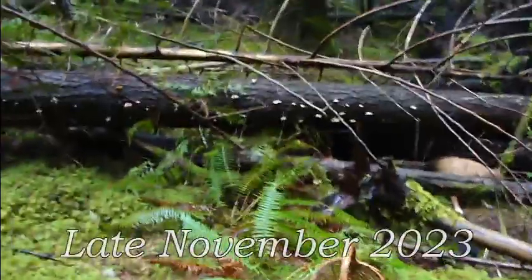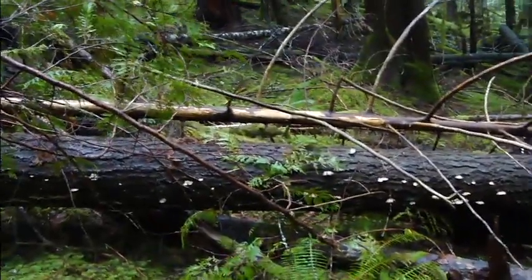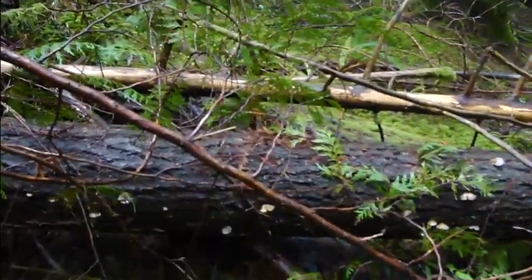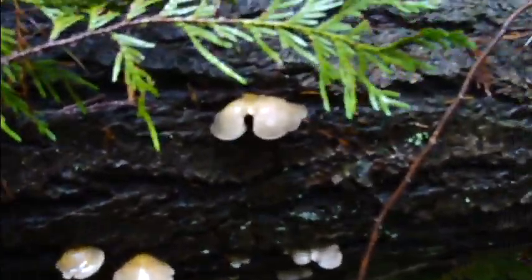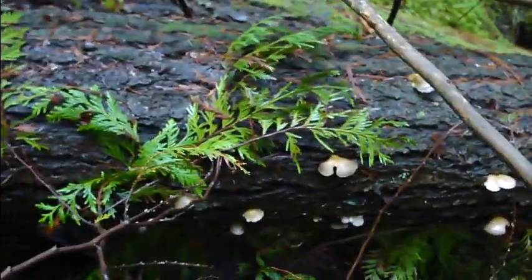From a distance I thought these were the Hypholoma capnoides, which I have been harvesting, along with some candy caps. But these, believe it or not, growing on a fir log, are the late fall oyster mushroom, or oysterling — Sarcomyxa serotina. Sarco means fleshy, myxa means slime or mucus, and serotina means late. These guys are just beautiful, and I find them tasty — they're not really highly sought after, but very fleshy. You can see the foot; they don't really have a true stipe, and it's quite yellow. And you can see it's quite slimy, but again, tasty. I actually did these in olive oil one time and they turned out like mushroom french fries — very delectable.